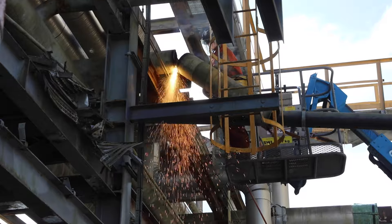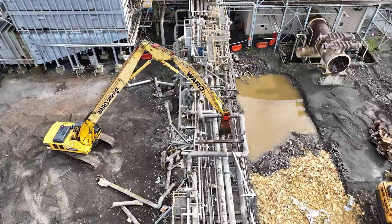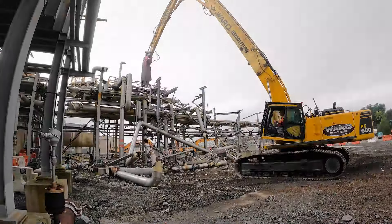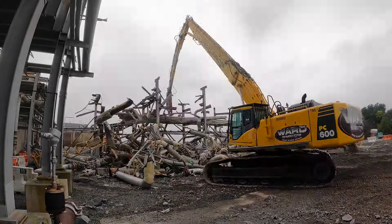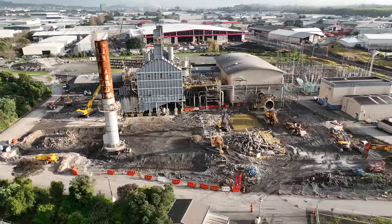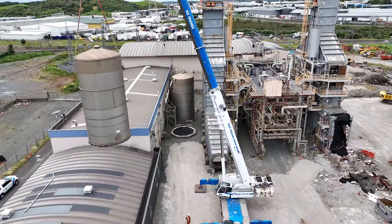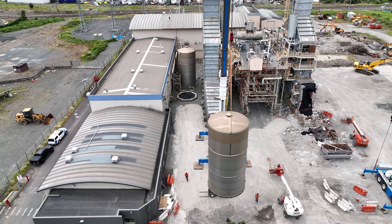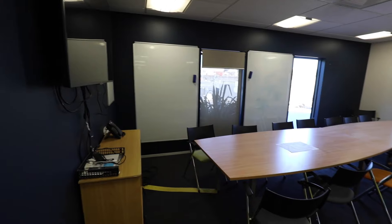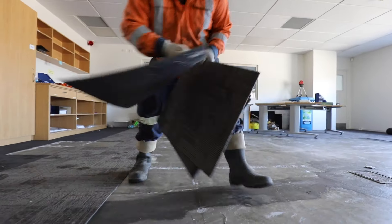Every three metres of chrome moly weighed a tonne. We salvaged various items, including two stainless steel tanks. All of the office furniture was donated to non-profit organisations and the carpet was recycled.